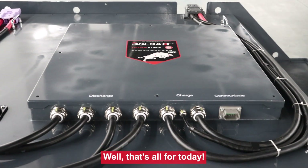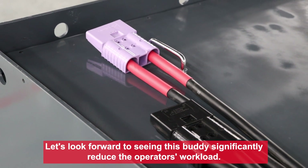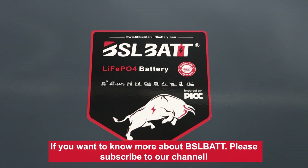Well, that's all for today. Let's look forward to seeing this battery significantly reduce the operator's workload. Thank you for watching. If you want to know more about BSLBATG, please subscribe to our channel.